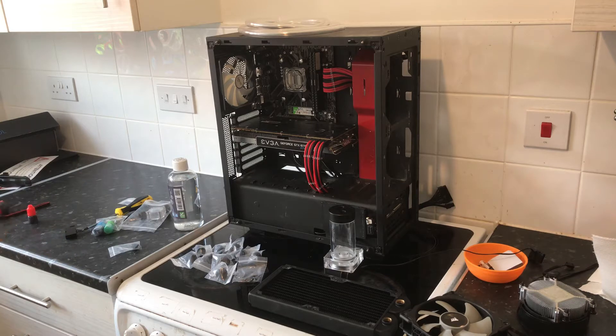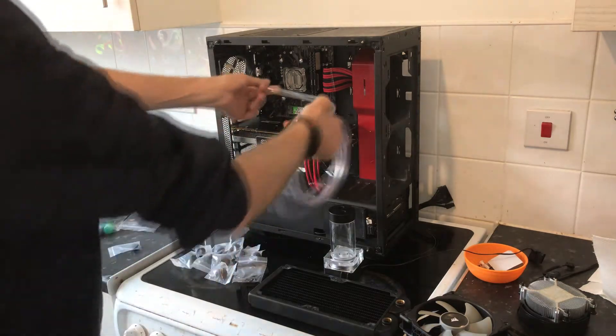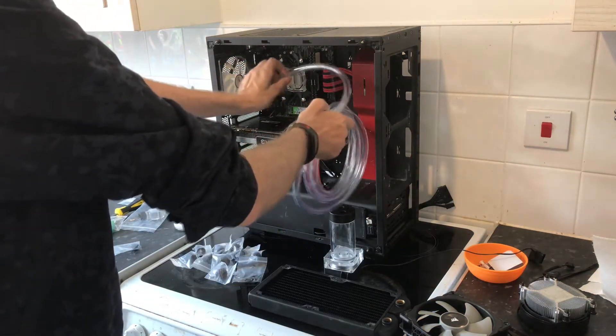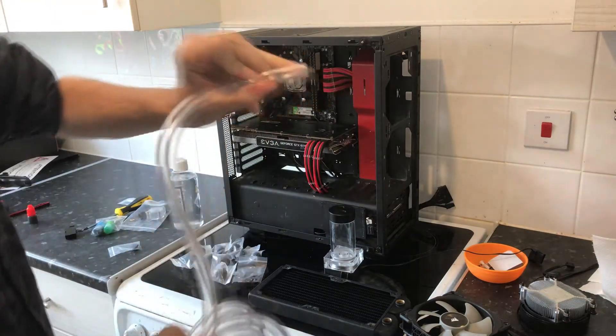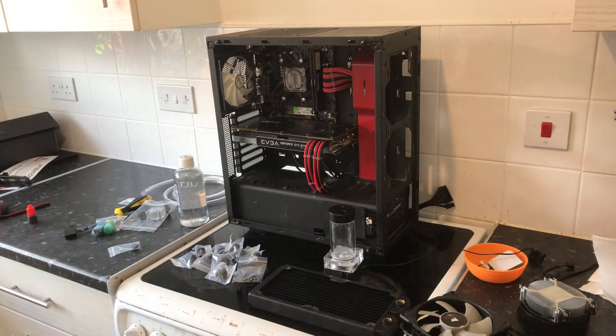We're going to get the water dye up to the color we want, and then we're going to start measuring the tube length first. We want it to go from there to there but not have too much — we don't want it bending like that because that will restrict the water flow. We'll do all that over the next few minutes in time-lapse mode so it's a lot quicker for you.